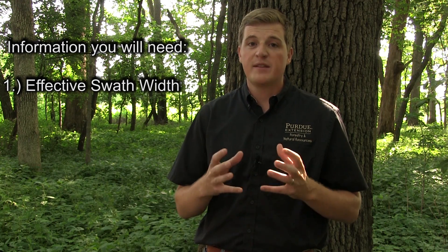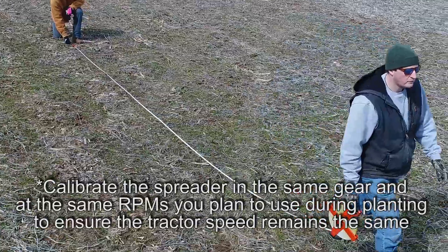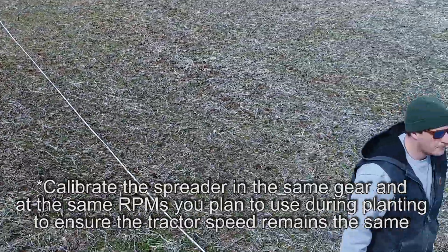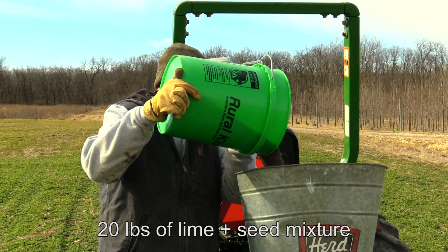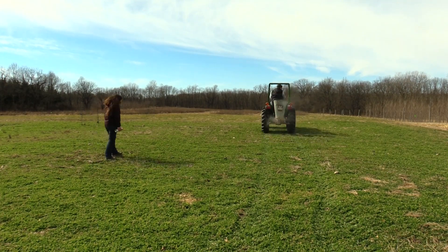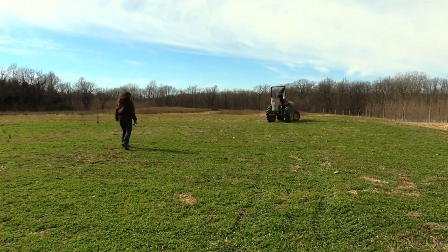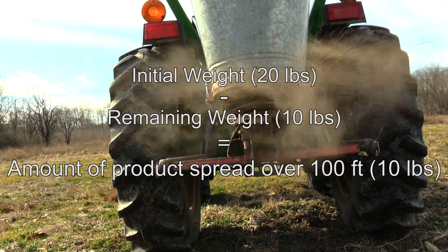The first step in the frost seeding process is calibrating our broadcast seeder. To do this, we need two pieces of information: the effective swath width, or how wide the seed spreader is throwing the seed, and how much seed we are spreading over a given area. Once we know these two pieces of information, we can then adjust our rate to match our desired rate. To calibrate the spreader, we set up a course — in this case 100 feet — to determine the swath width and the output of the seed spreader. We first load the spreader with a known amount of our seed mix, in this case 20 pounds, and while someone is standing behind the spreader, we spread the mix the length of the course. We then measure the width the mix would broadcast across the field and weigh the remainder of the mix from the spreader. The difference between the initial weight of the product and the remaining weight is the amount of product we spread over 100 feet.